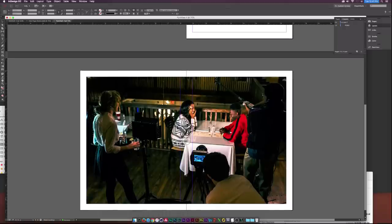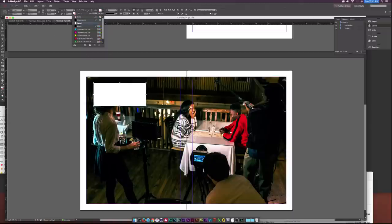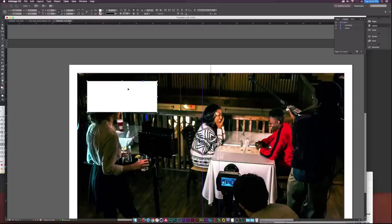That's looking pretty cool. Let's go ahead and design some more elements. I'll go to the Rectangle Tool and draw out a box, then go up to the Fill at the top and set it to Paper, which is essentially white. Then we'll go to the Type Tool — so many different names in Adobe programs — and drag out a text box.